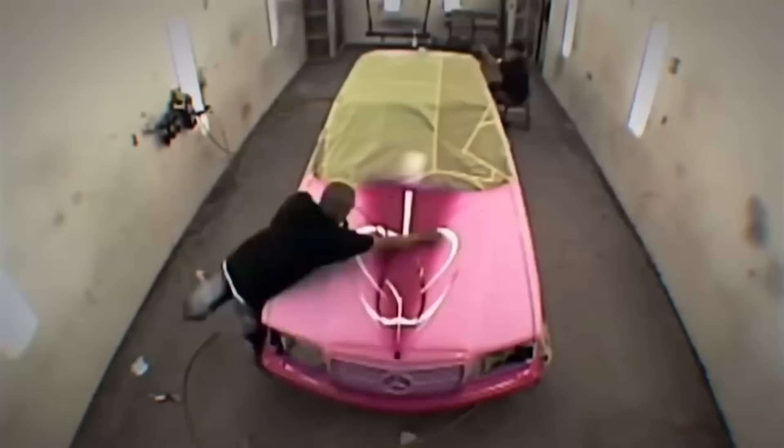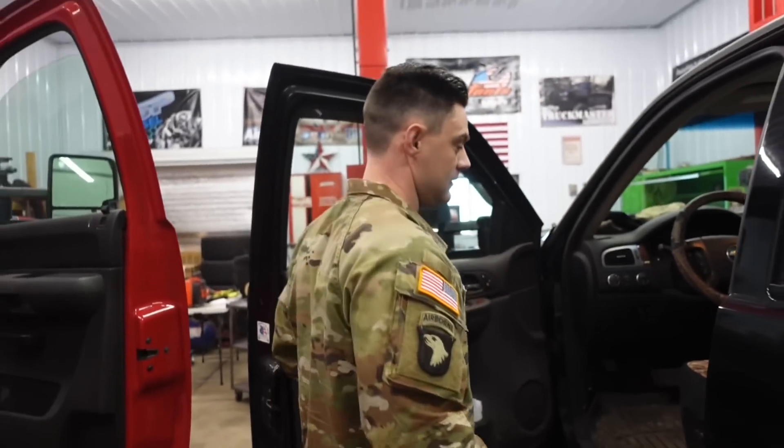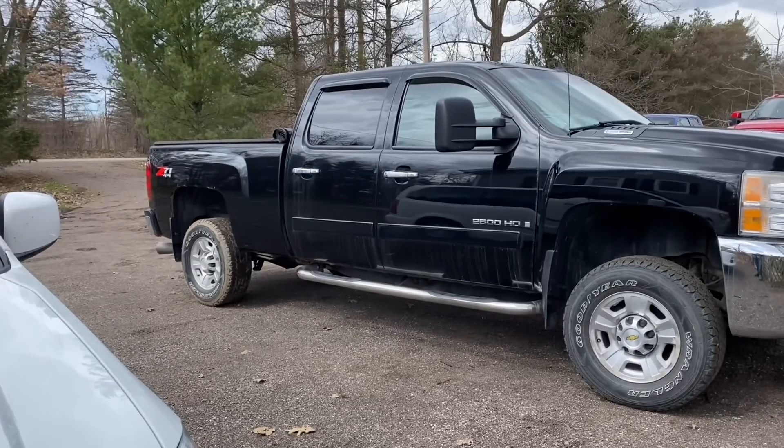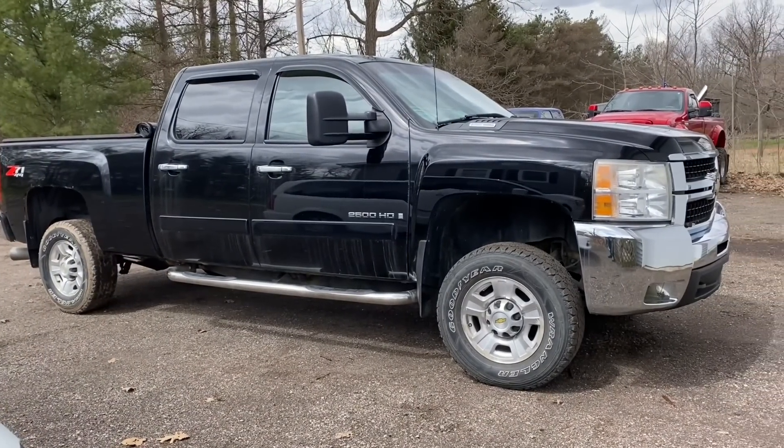That's kind of what I'd like to do here. A good friend of mine, a staff sergeant in the United States Army who lives close to me, is dropping off his Duramax to my shop to do some minimal stuff. The light bulb went off — I had this really cool idea to take his truck and basically transform it into something you wouldn't even be able to recognize.